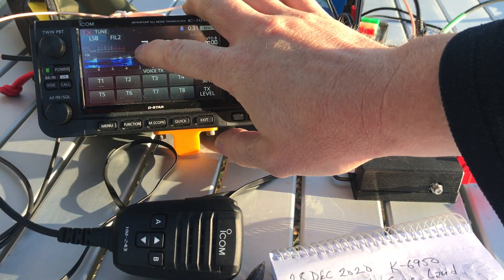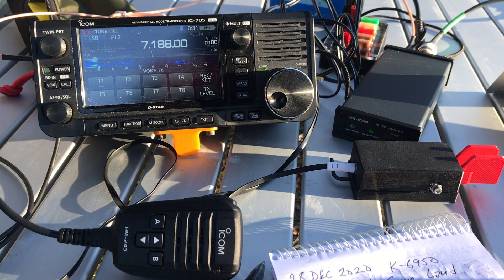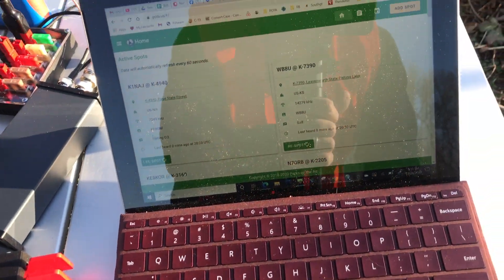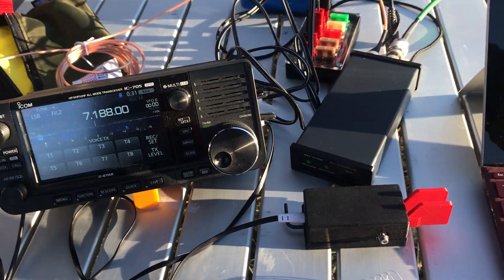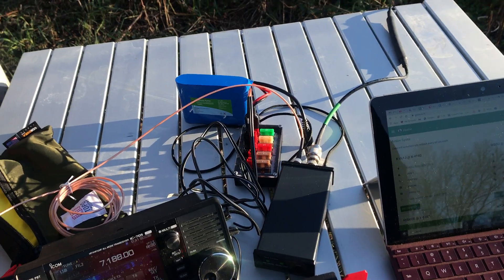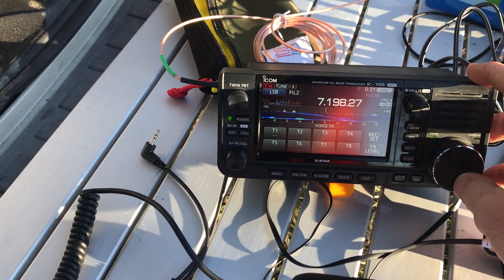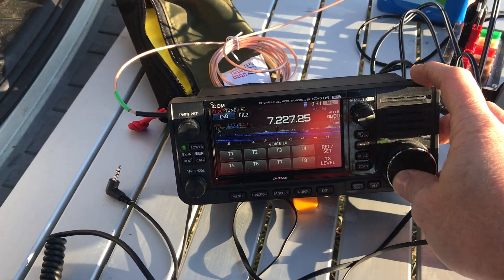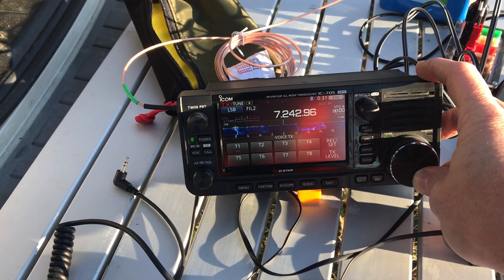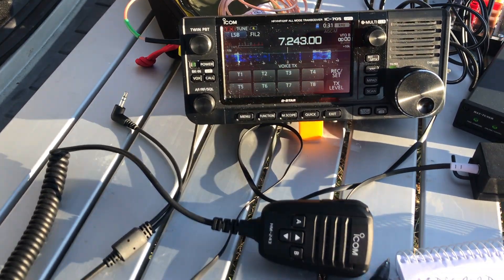I'll use this as an opportunity to hunt. Since I've got internet access, I'm going to try to work some park-to-park stations. I'm looking on the POTA website. And by the way, you may notice I have blaze orange on. Anytime I'm at a game land I wear blaze orange — you should too, frankly. Some states require it. You're kind of foolish if you don't, because people are walking around with guns looking for movement, and you could get shot.